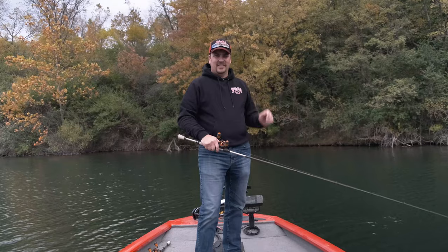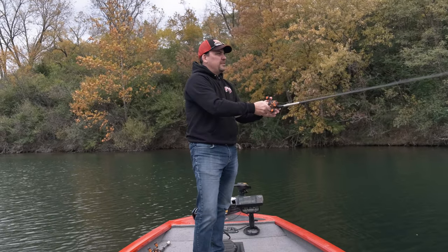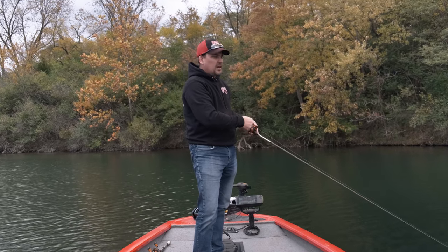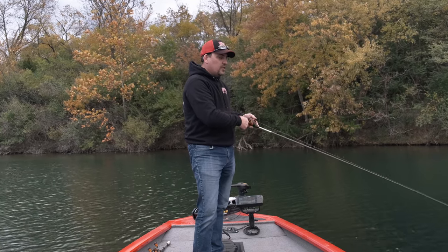This particular bait often gets fished not to its maximum potential, and that's what we're going to go over today. I'm going to hop up on the front deck of the boat and talk about two different retrieves that are going to make this bait catch you a whole lot more fish. Most of us have fished a lipless crankbait with just a steady retrieve — this has caught fish and will catch fish — but that is not how this particular lure was designed to be fished.